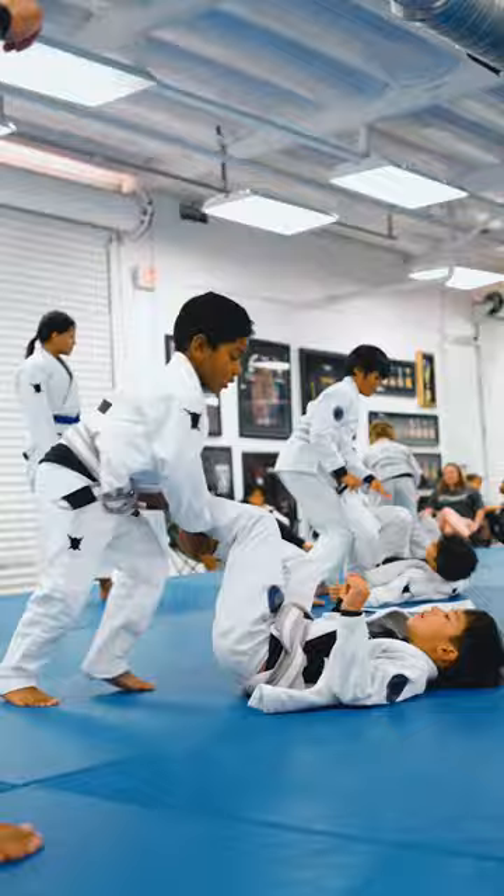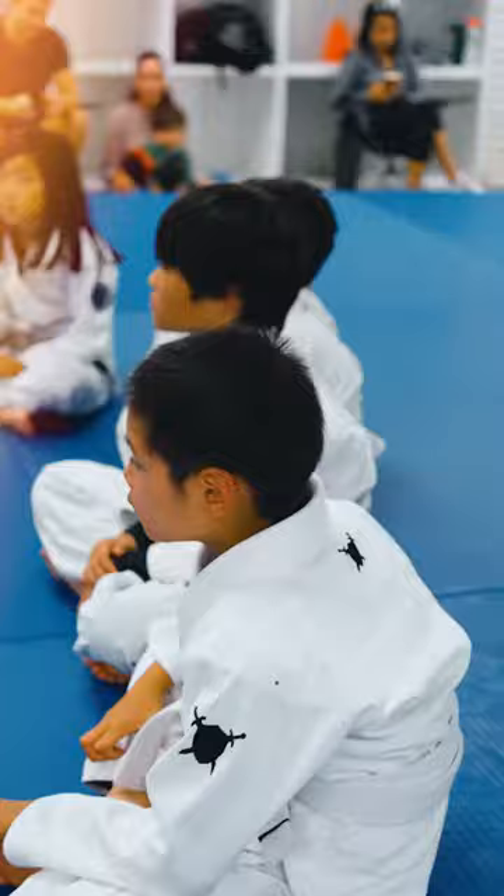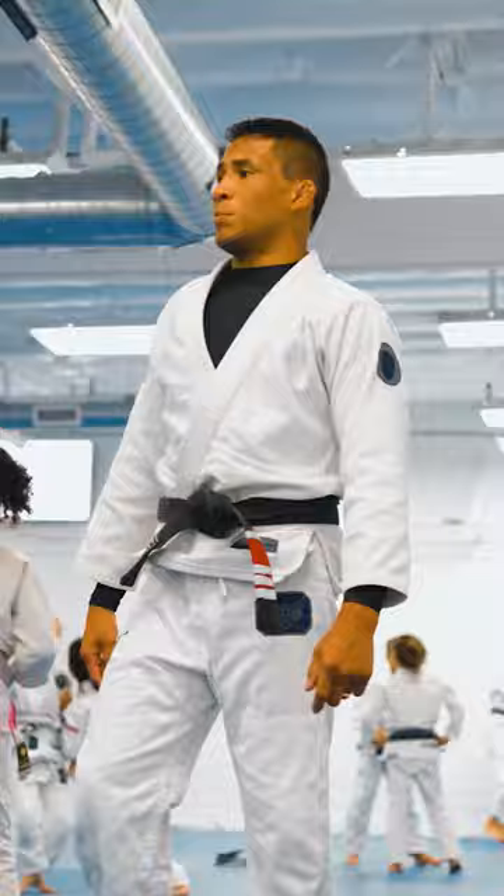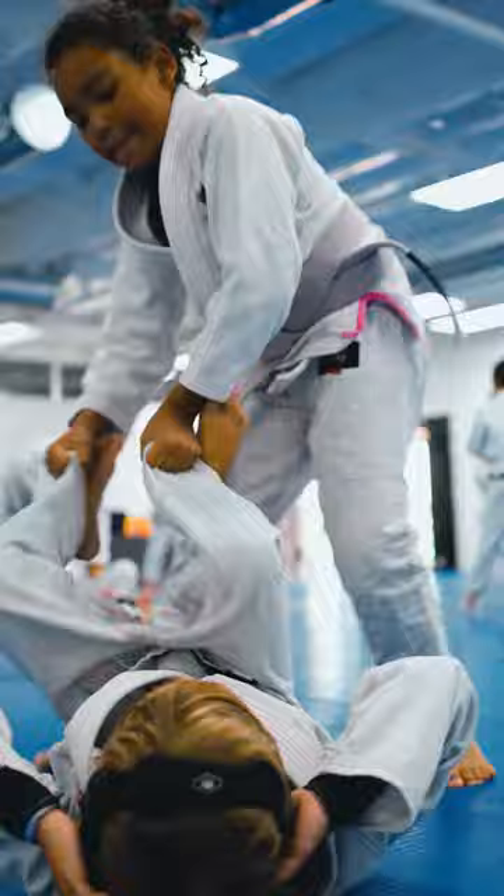Still good. Go on the bottom, don't let the person press. Good job, just try to keep your knees. You got it? Good job.